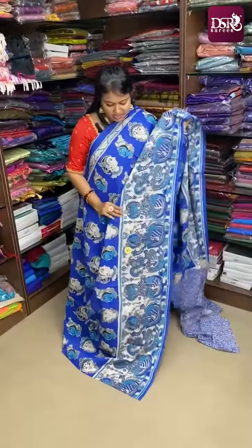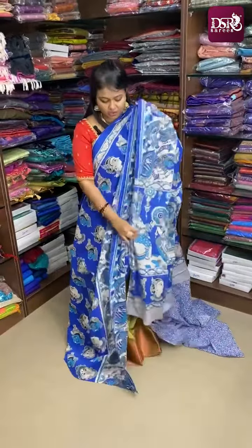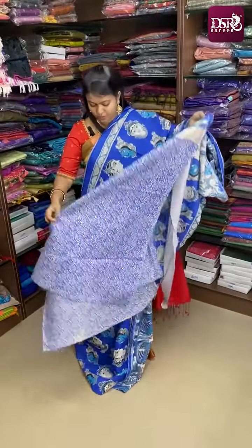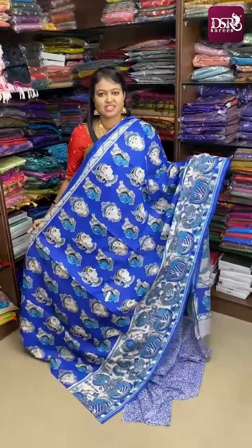You can see the border. The first color is royal blue. This is the pallu print. And here comes the blouse — the blouse has a beautiful rose print. It is a very pretty Kalamkari saree, priced at just ₹770 plus shipping.